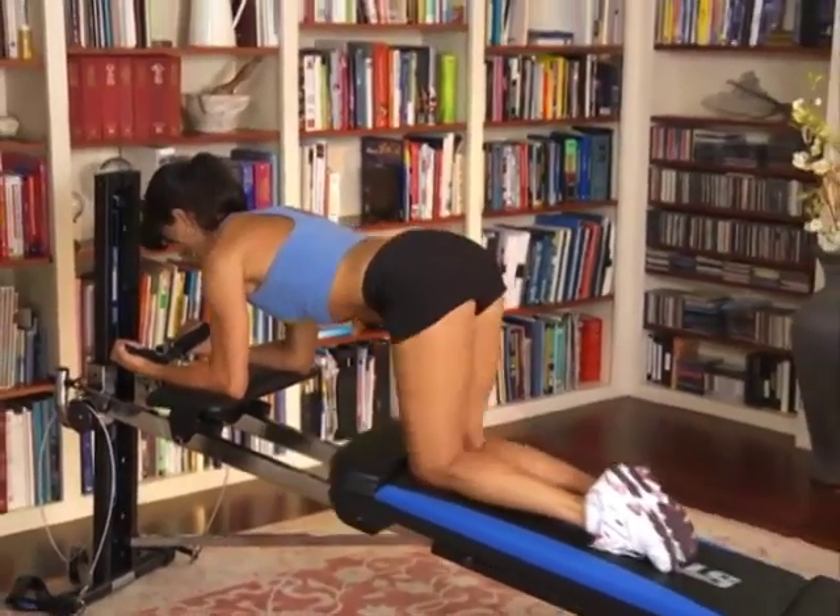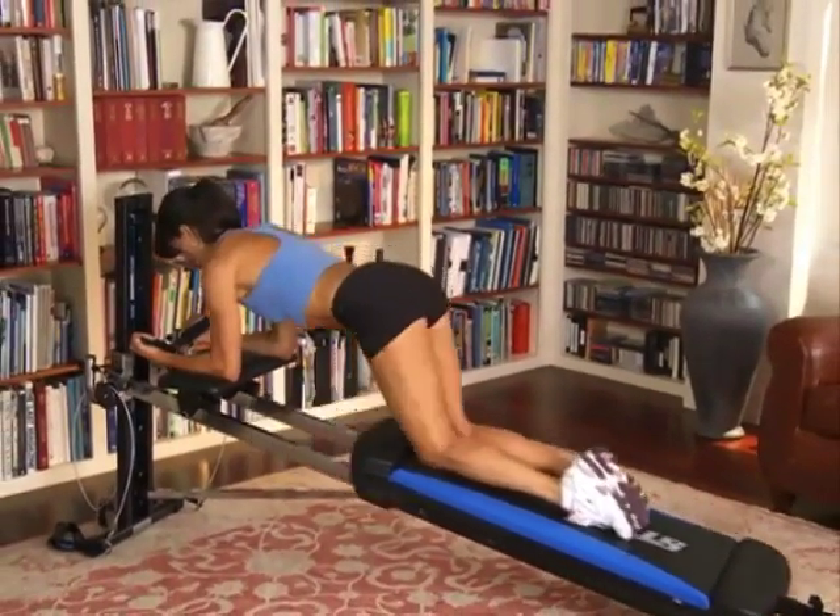Simply attach to your existing Total Gym and you've got the best ab-sculpting machine right in your own home.